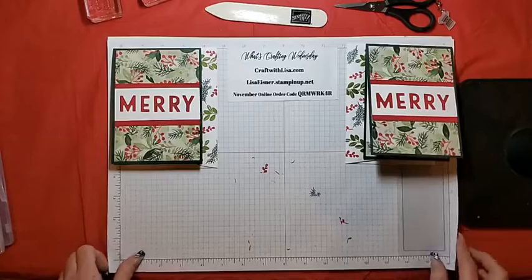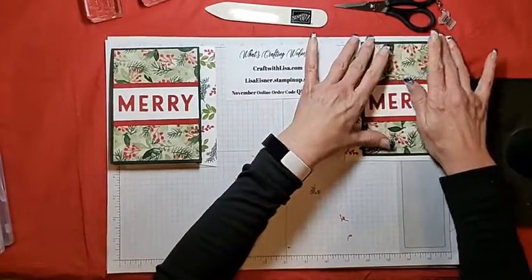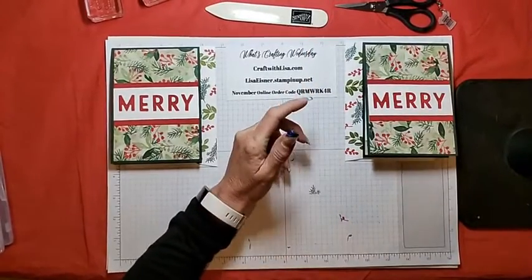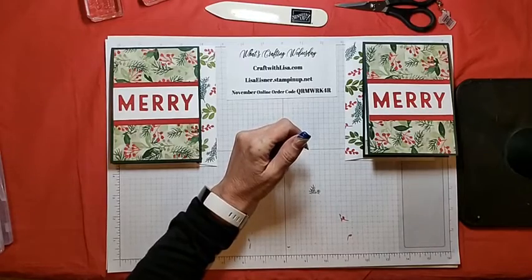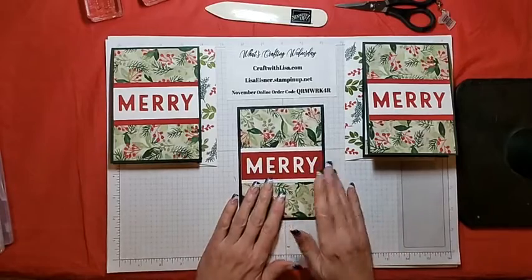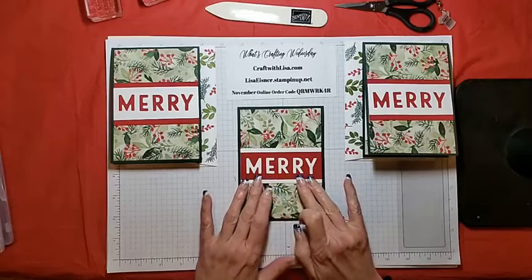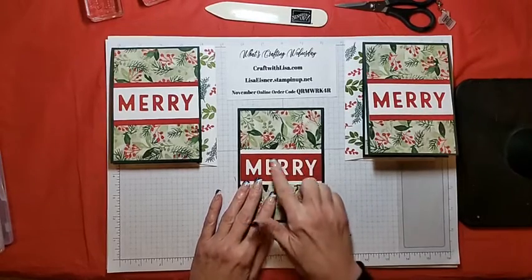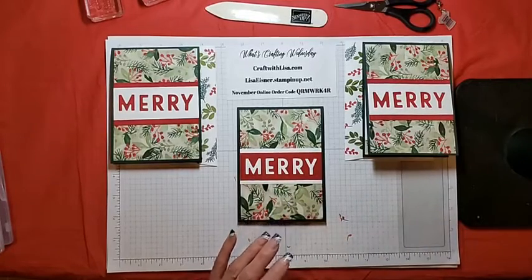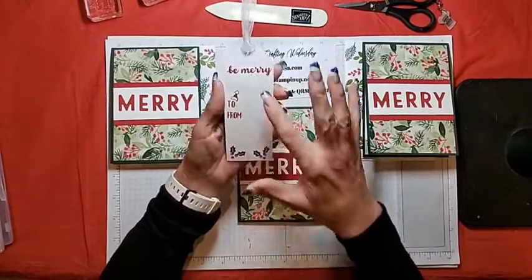You may be wondering what I did with the die cuts since I used the negative for the cards tonight. Well, of course I did not waste them — I made another card and I made a gift tag. I made the same card but the only difference is I reversed the front: I matted first with Basic White, then Real Red, and used the die cuts that were cut out to make the card. And for the tag, I used the die cuts and stamped on the back.